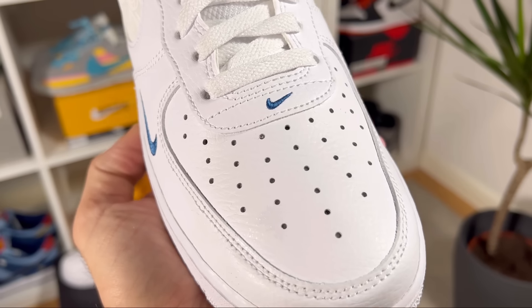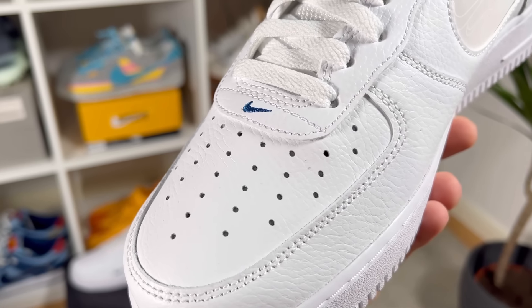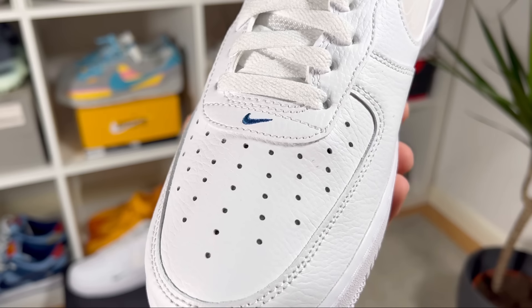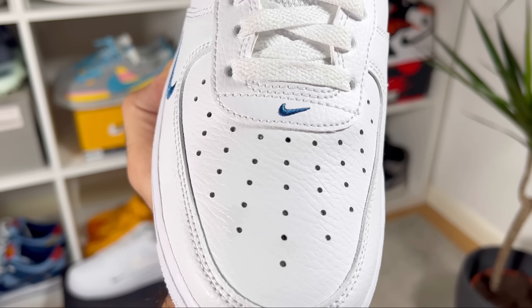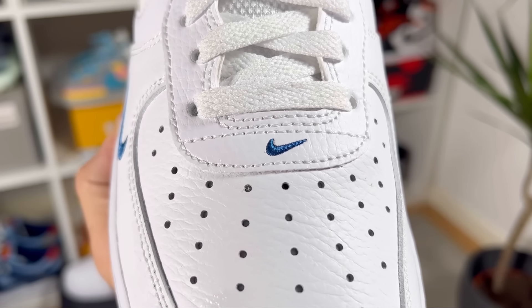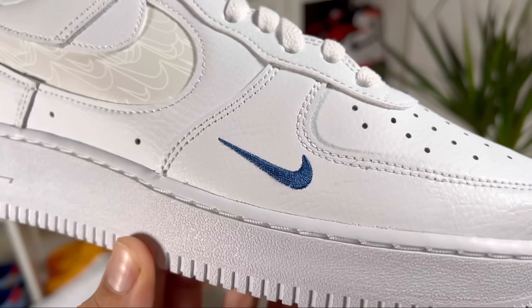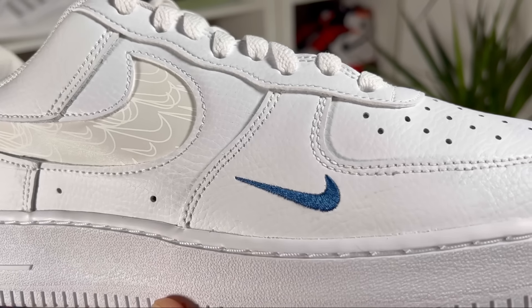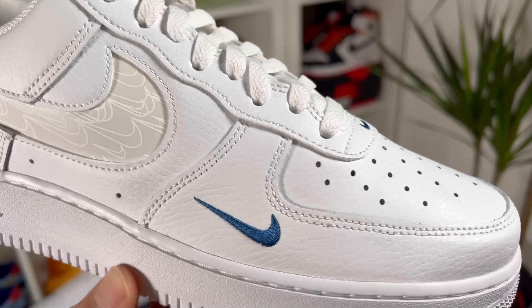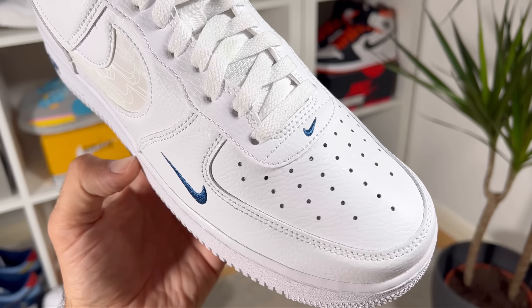For the upper we have this thermal leather in white. Starting at the front, there are normal perforation holes on top of the toe box section — they're quite big, so this one will be quite breathable. On the lateral side we have this Nike swoosh in royal blue, which in my opinion looks quite good.